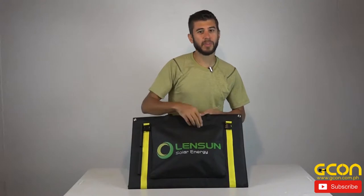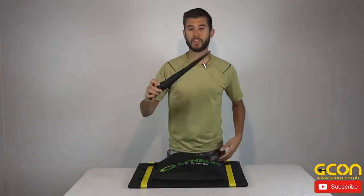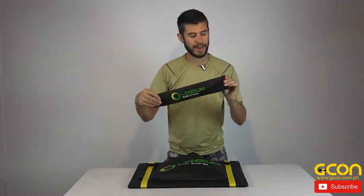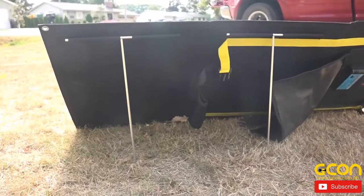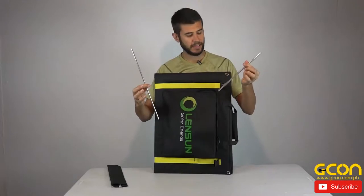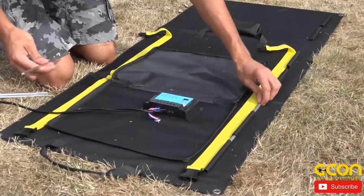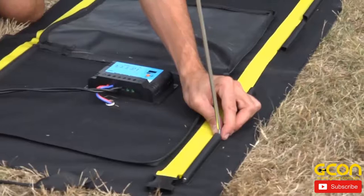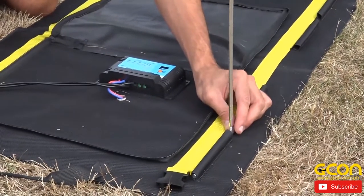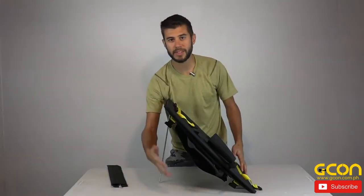After you've got the system unbuckled and folded out, unzip the front pouch and the first thing you're going to pull out is another little package — it says Lensun on it — and this includes the aluminum legs that you can set up to angle it towards the sun. These legs are basically a tee. You insert one piece into these little loops sewn into the solar panel system, then there's another piece with threaded screws that you screw into the inserted piece. It creates a tee that can flex up and down and allows the solar panels to sit at an angle.